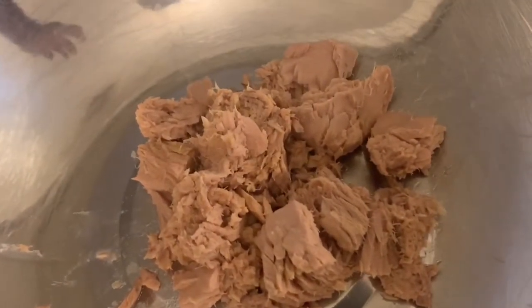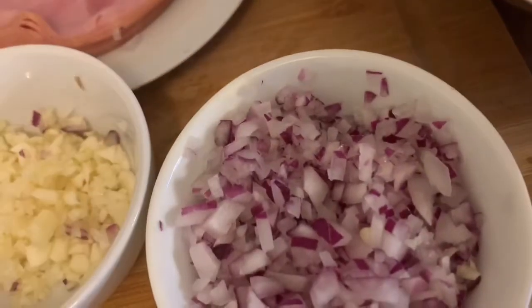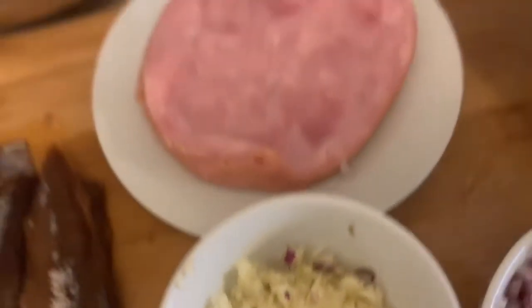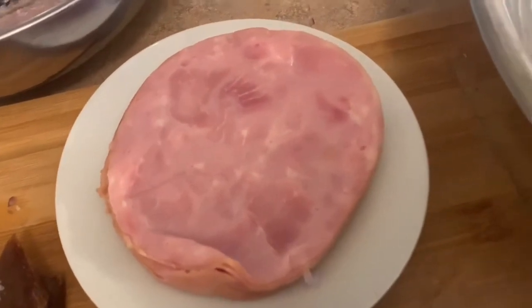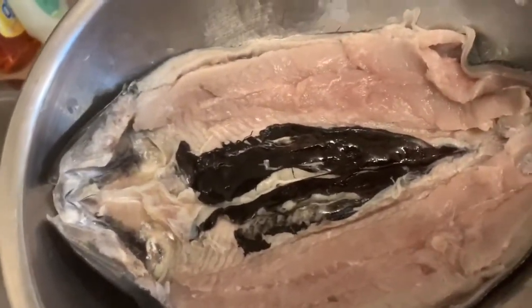Those are not the only ingredients I'm going to use — I will show you how to make it so that next time you know what to do. The ingredients include: tuna fish, finely chopped red onion, finely chopped garlic, smoked ham, smoked herring fish, and boneless milk fish.